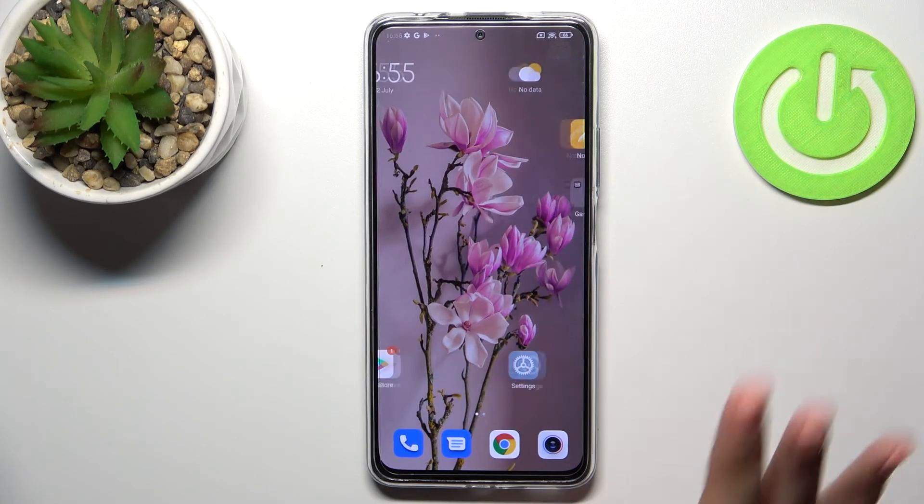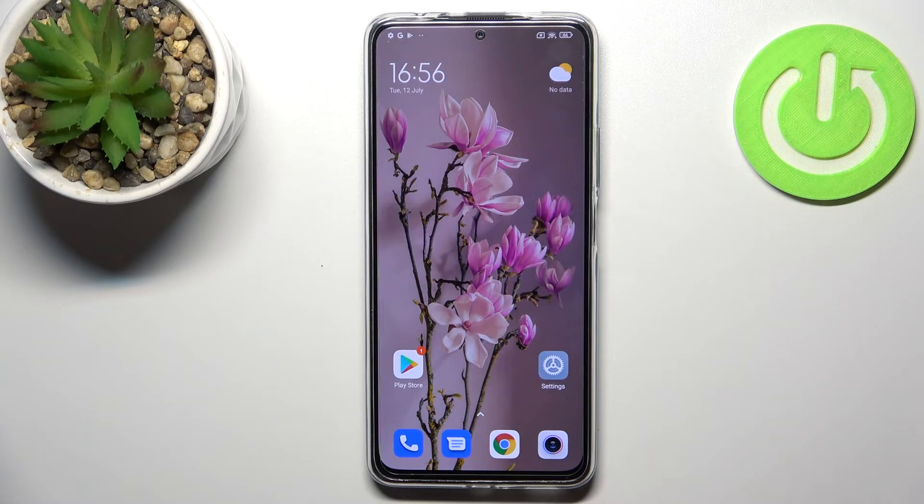So that's it — that's how to virus scan your Redmi Note 11 Pro Plus. Thank you so much for watching. I hope this video was helpful, and if it was, please hit the subscribe button and leave a thumbs up.